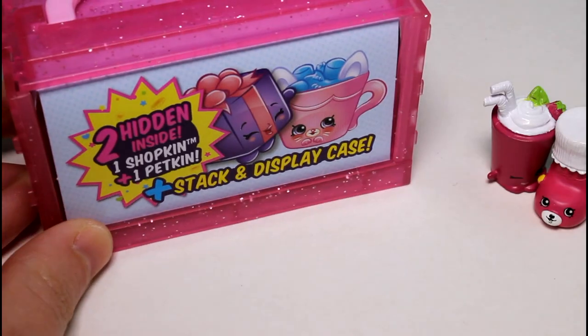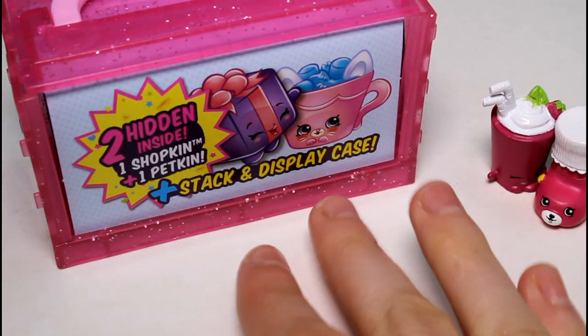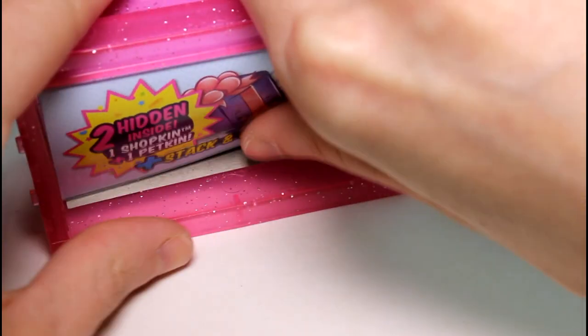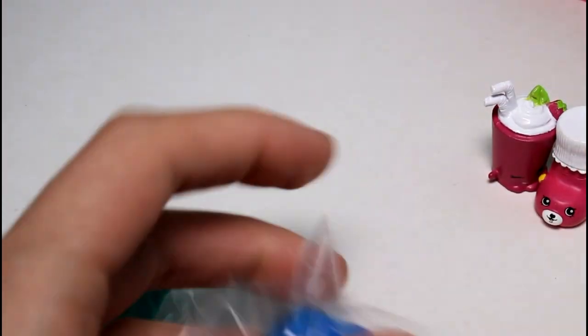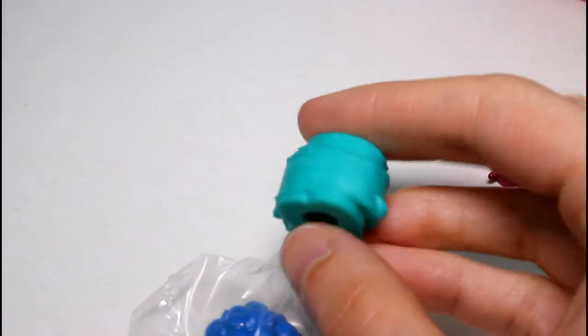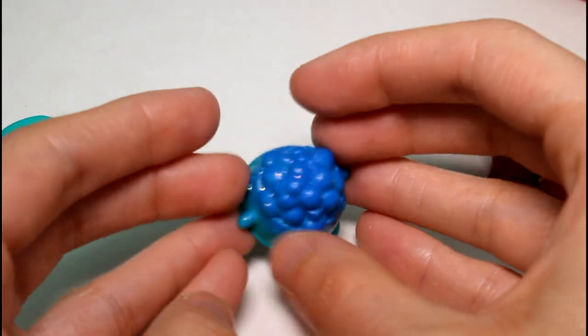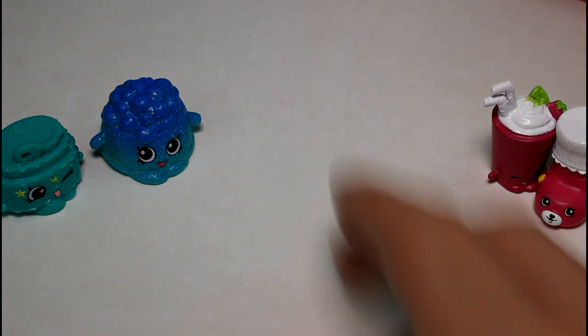In the 12-packs and in the blind bags, they've been switching over from the clear see-through bags to the yellow ones because they listened to their customers and everybody wanted the yellow ones back. Let's see who we got — we didn't get anybody new. We got Sasha Belt — I haven't gotten Sasha Belt in a long time, but we do have a lot of her, she's a rare. And then we have an ultra rare, but we already have it — it's Doggy Bowl, so glittery and sparkly. Only two new ones so far, so we have one more 12-pack to go.